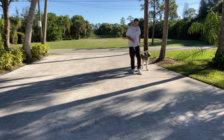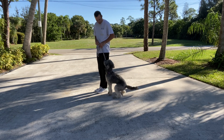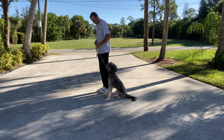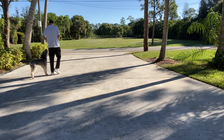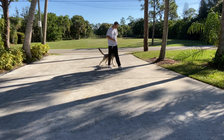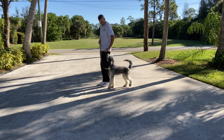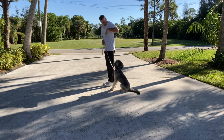Good girl. Just keep walking. I stop and she should sit — very good, Stella. Stella, let's go. Very good — you can use food a little bit to keep her next to me. Remember, I'm only going to treat her where I want her. So if I treat her, I'm always going to treat her right at my leg here.